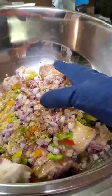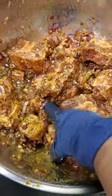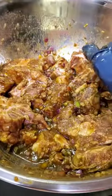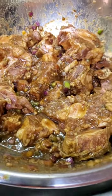Mix it well and this is what your oxtails will look like after they've been marinated, before you put them in the refrigerator. Let's refrigerate them for 24 hours.